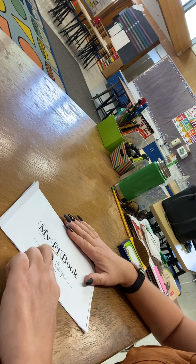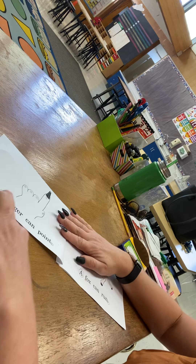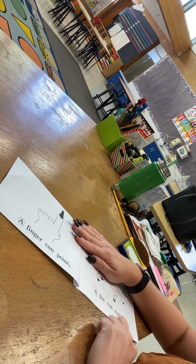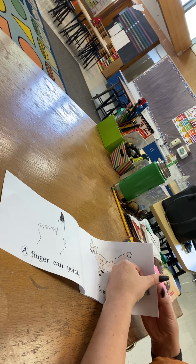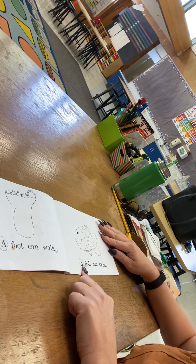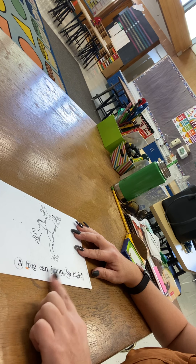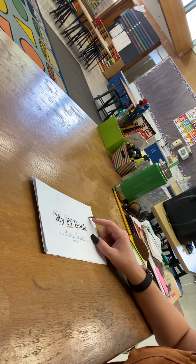So, my F book, Mrs. Meyer. A finger can point. A fox can run. A foot can walk. A fish can swim. A frog can jump — so high! Good luck, Rockets!